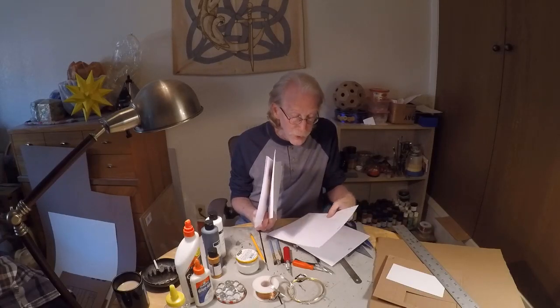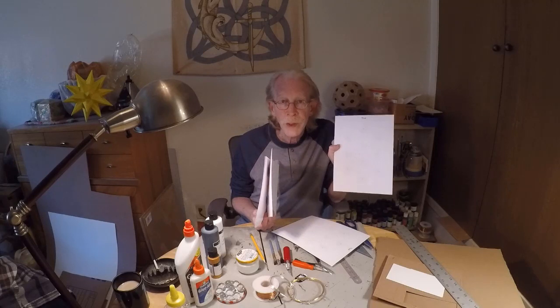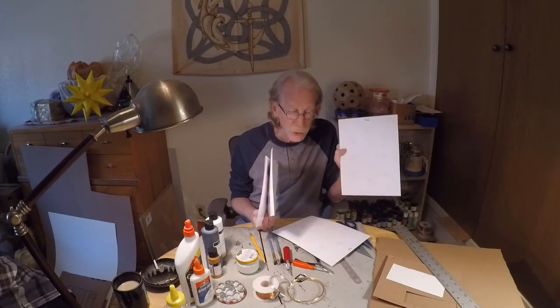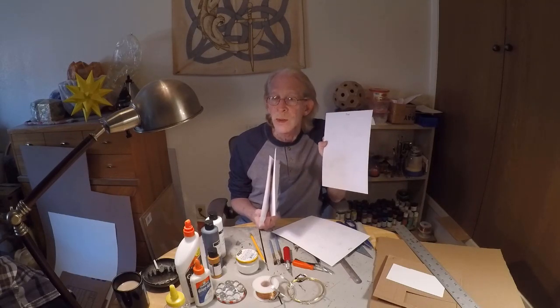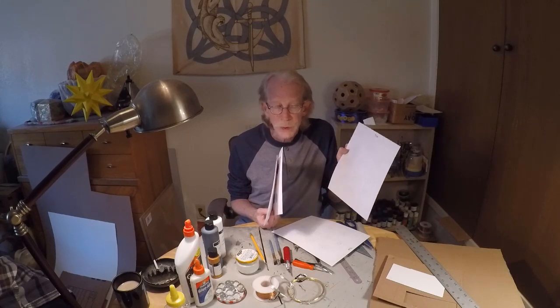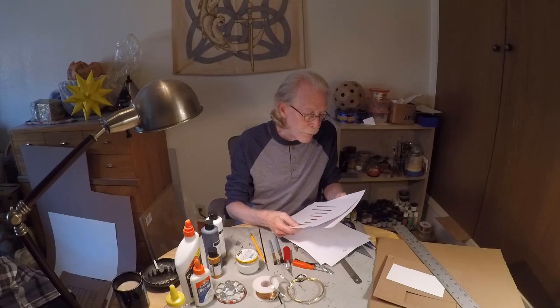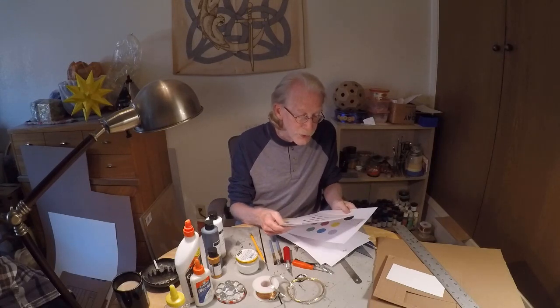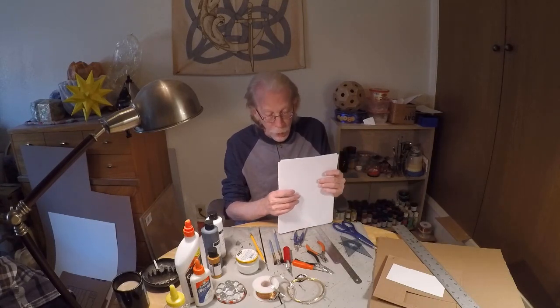This is the most important of all in making the gate maker: my template, which has all the measurements and all the places I have to make little holes on the face, and the measurements for cutting the sides for the box. I will put all of these files in PDF format on the YouTube page — there will be a link to these files.